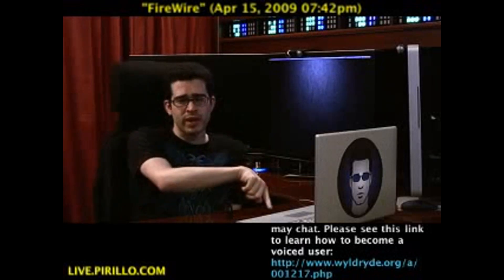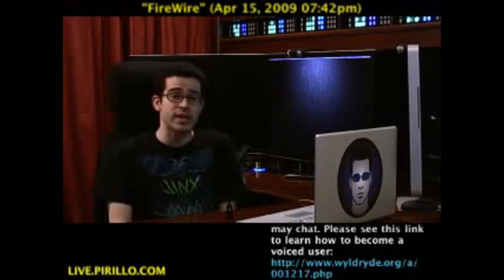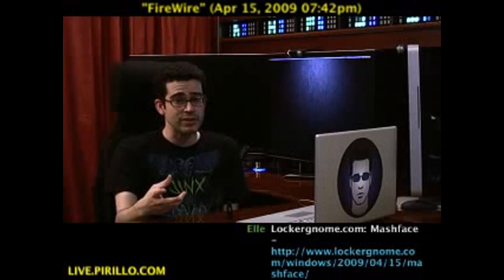The chat room is right here within the video feed itself, going out over the internet 24 hours a day, 7 days a week — typically talking tech. Live.pirillo.com. We'll see you later.